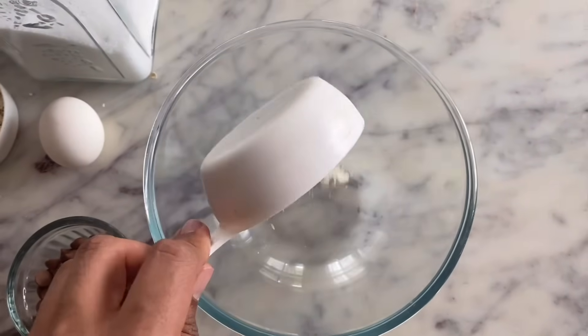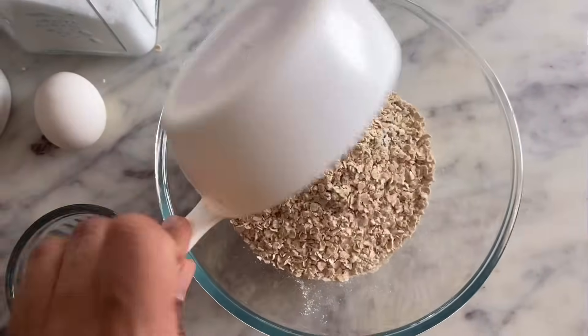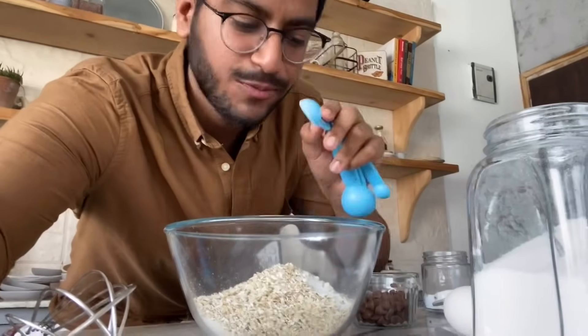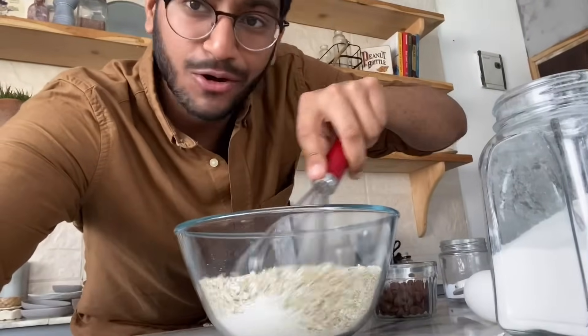I'll start by adding the aata and oats into the bowl, then add half a teaspoon of baking soda and use a whisk to mix everything really well. Dry ingredients are done and set aside. Now I have my half cup butter here — remember, when you make cookies the butter should be softened, not cold or hard, otherwise your cookie batter won't come together well.